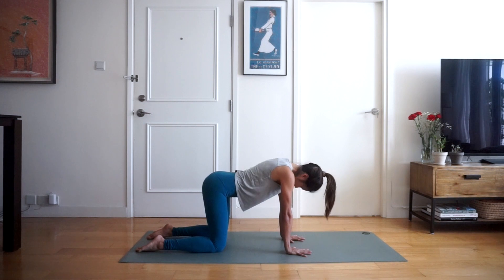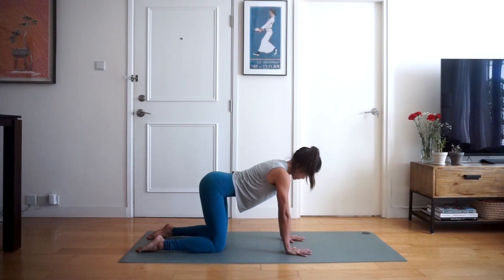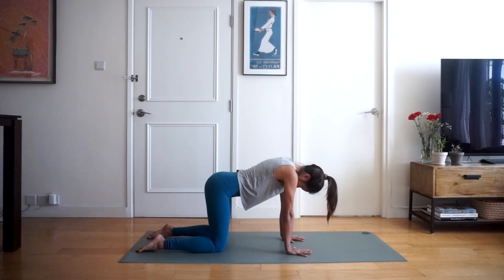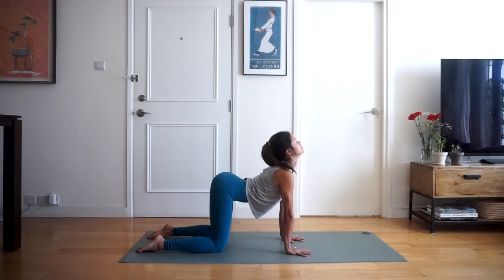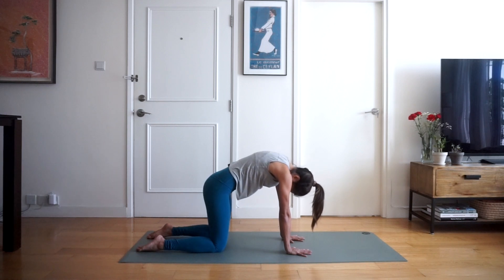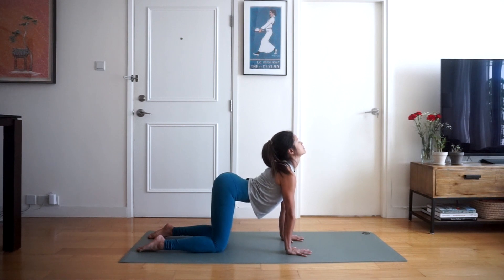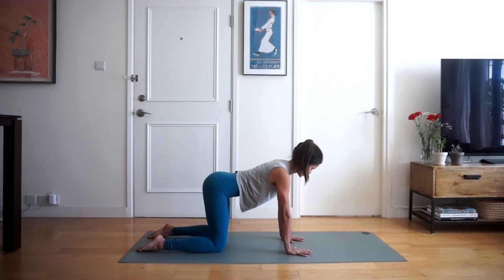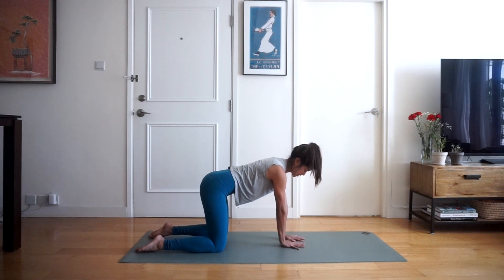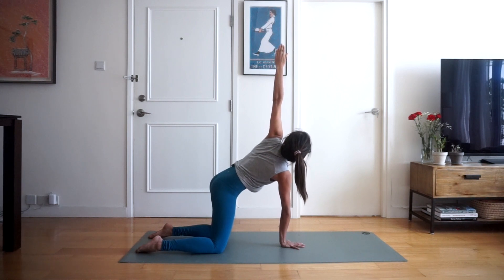Inhale, and exhale. Inhaling, and exhaling rounding the back. One more time — inhale, open the chest looking up, and exhale. Then we're going to bring our right palm into the middle of the mat and bring our left palm up to the sky for a twist, looking up at your left thumb.